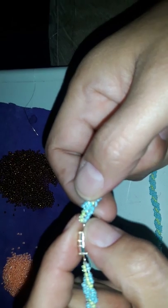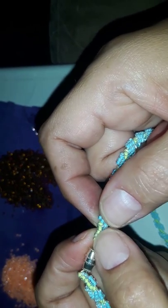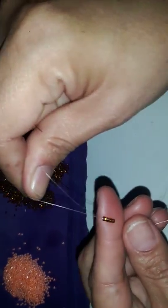When you get to the very end, you just add three beads, then three beads on each side and just sew them in. So here we go — it's going to be a fast video. You start off with four beads: four for the inside, and three for the outside.